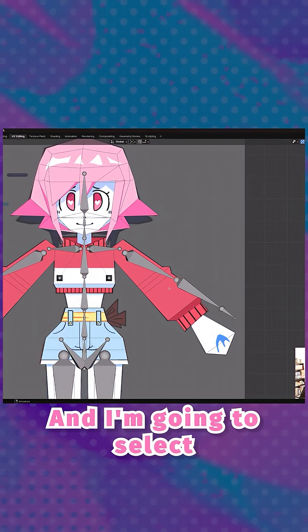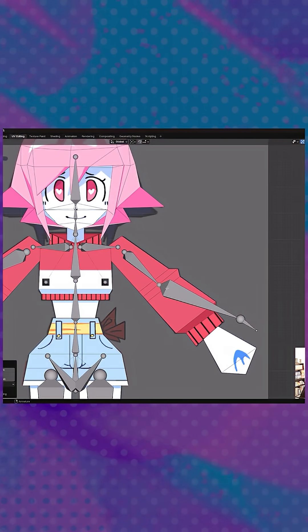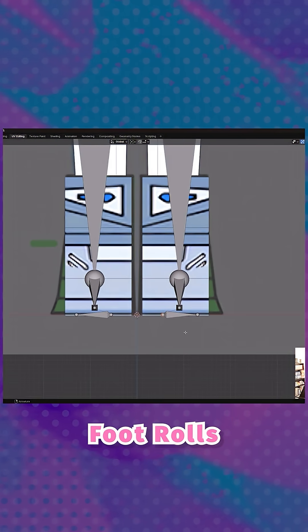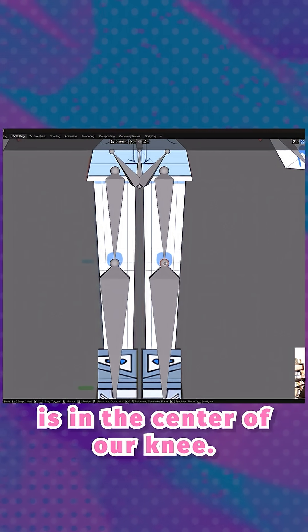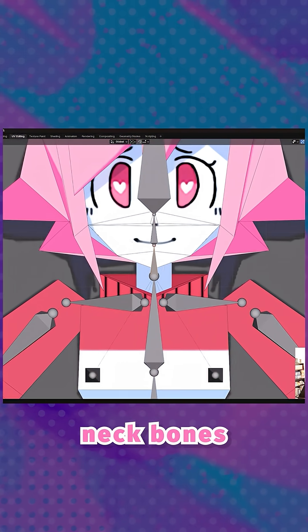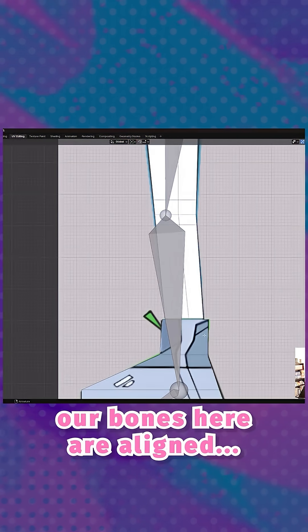Press Tab, and select all the different heads and tails of these bones and line them up with our character. To make sure that everything we're doing here is actually getting mirrored, click on this button. This bone is used for foot roll, so move this over, and make sure that this bone is in the center of the knee. This is the head bone — put this here. These two bones are the neck bones. Then press 3 and make sure the bones here are aligned.